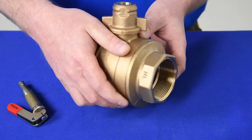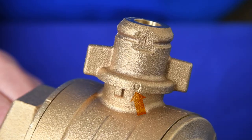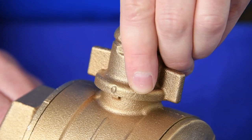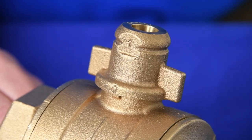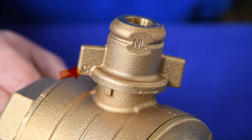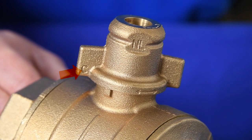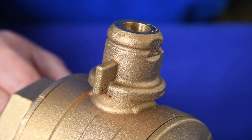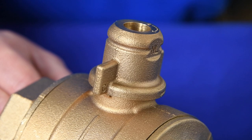The open position is labeled with an O on the T-head. When the O notch is seated on the protruding tab, the valve is locked open and cannot be closed. The closed position is labeled with a C on the T-head. When the C notch is seated on the protruding tab, the valve is locked closed and cannot be opened.